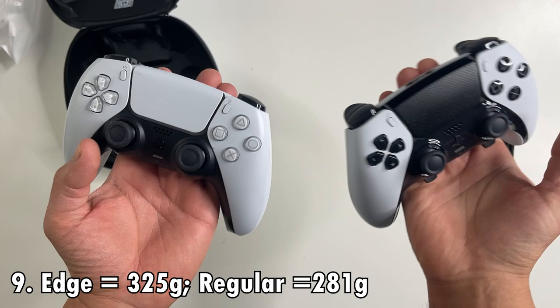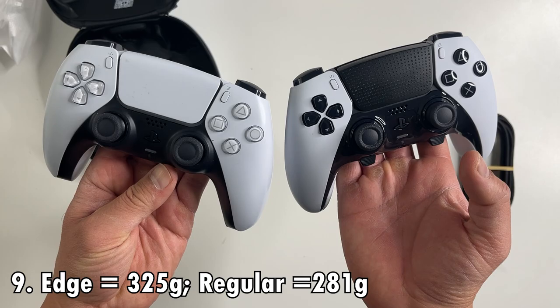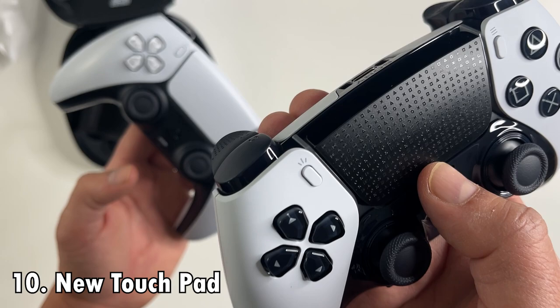Now let's talk about the weight. With all those added features, the DualSense Edge controller weighs 325 grams — that's about 44 grams more than the standard PS5 DualSense.